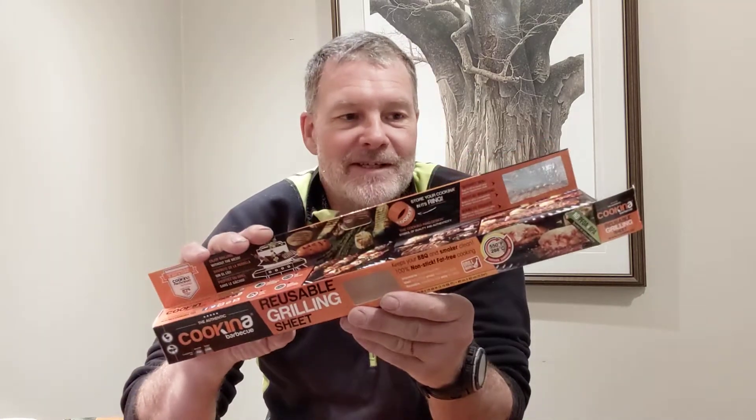I go out for bread and milk, wandering around the grocery store aisles, and something jumps out at me and says 'that would be a great stove jack.' There may be other brands, but this is by a company called Coquina. Right off the box, it's rated to 550 degrees Fahrenheit, 288 degrees Celsius, and it's a reusable grilling sheet. This company makes a couple of different versions.